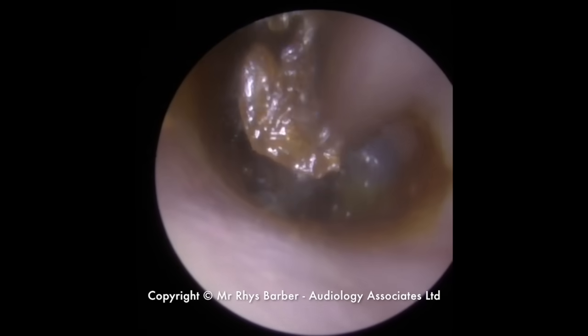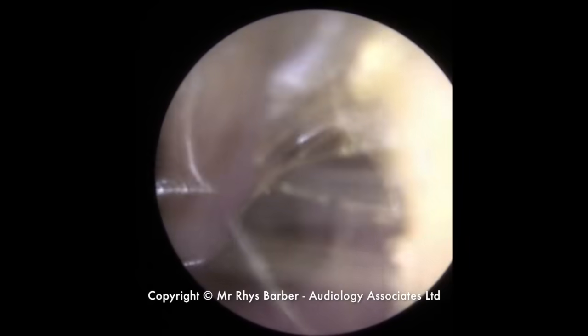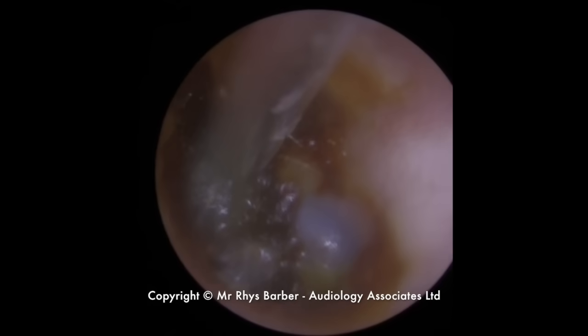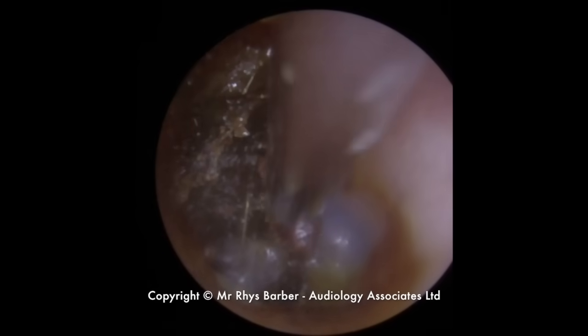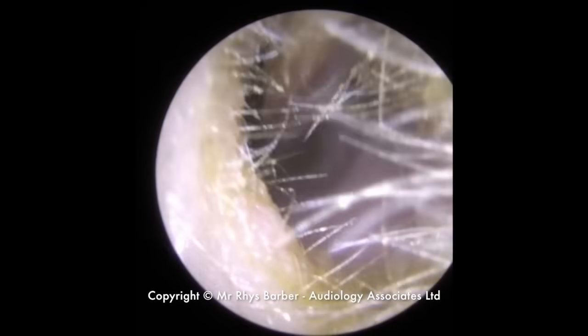Just taking another little piece away. The difficulty with using a fine end — normally with a larger piece like this, you'd use the standard zolomertube. But we just don't have enough room in this ear canal. It's so narrow and so small that we're having to use the fine end. It's just a case of breaking these little tiny pieces of wax away.